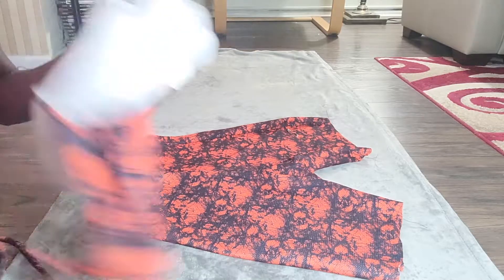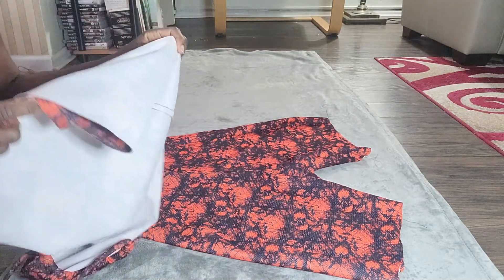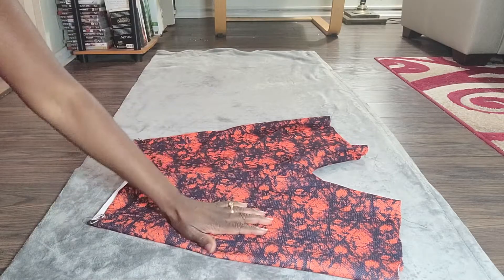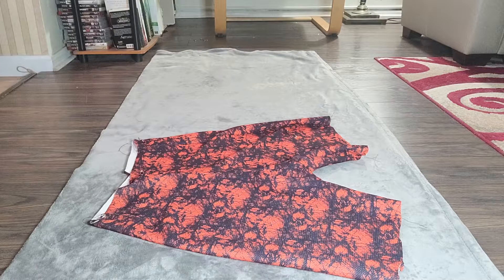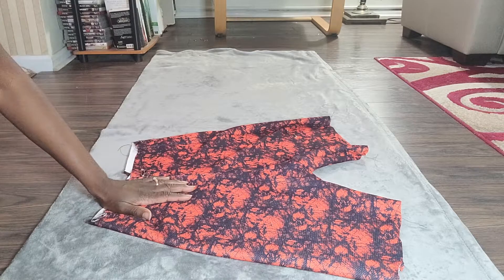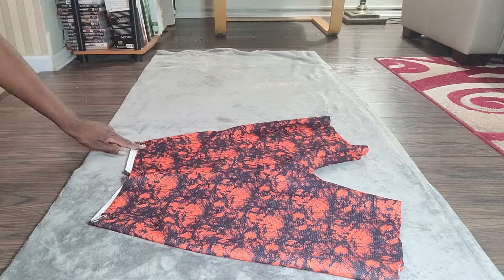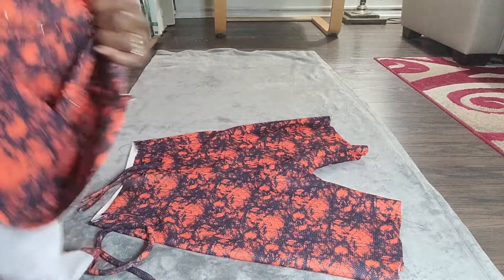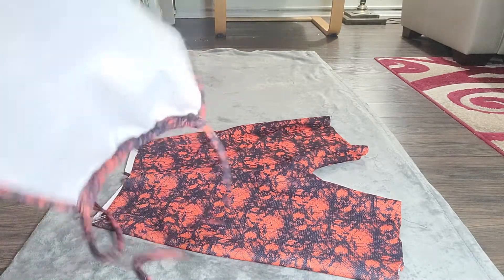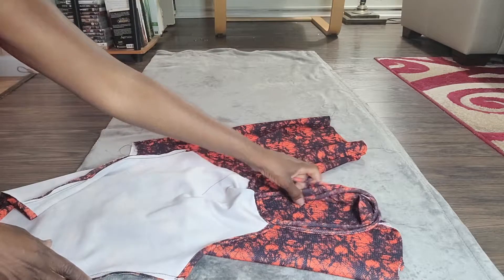Here are my completed shorts and here is my completed shirt. Notice my shorts are right side out and my shirt is inside out. I want to make sure I'm paying attention to which side is the front of the shorts, because I do not want to put the front of my shirt on the back of the shorts — that's something to be really careful with. I tried both on together so I could mark out where I wanted them to meet, putting pins on both the shirt and the shorts at the join point. Now I'm going to take the shirt and put it upside down over the shorts, stuffing the shorts into the shirt.